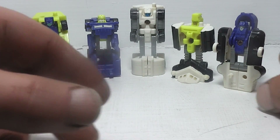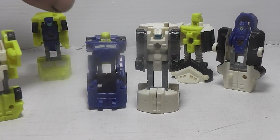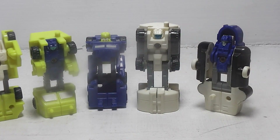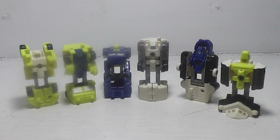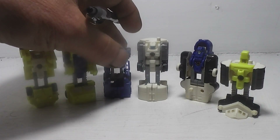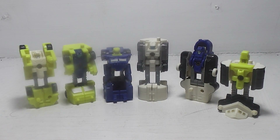So we'll get all these into a little group shot. There you have the Metro Squad: you have Oiler who is the leader, you have Slide who's his companion, then you have Wheelblaze, Roadburner, and last but not least you have Power Run and Strike Down.